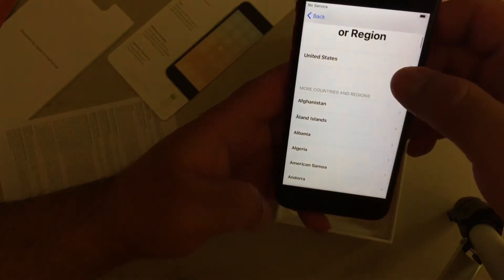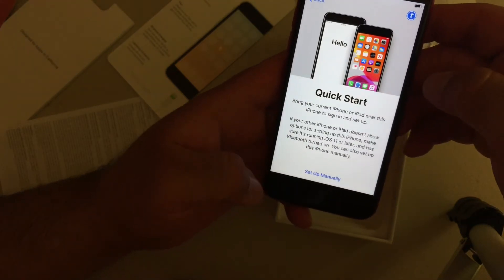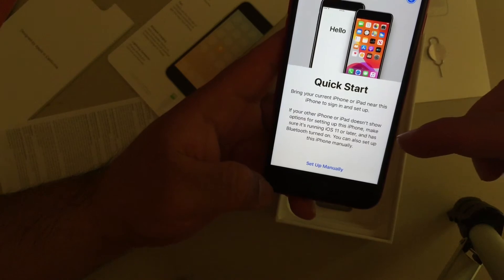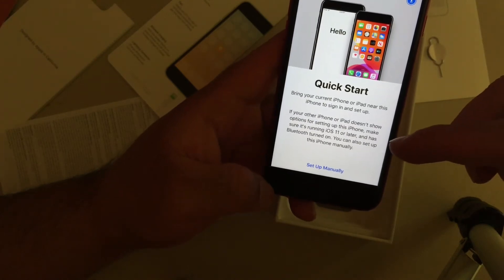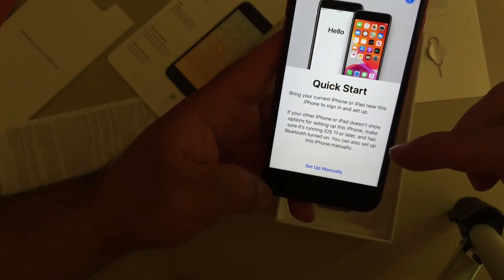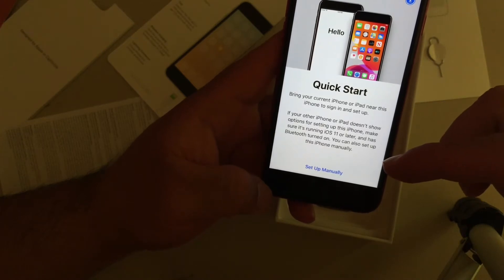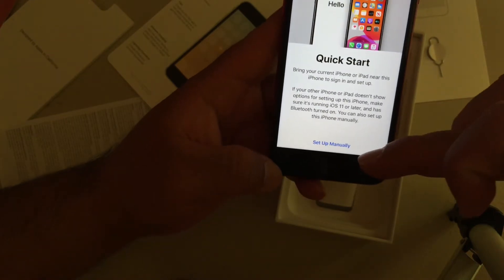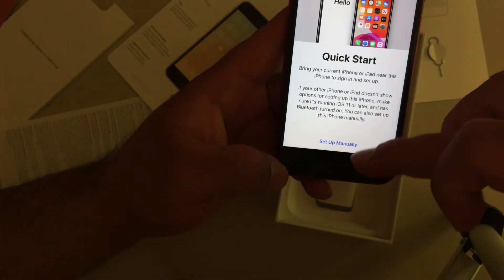United States, quick start. Bring your current iPhone or iPad near this iPhone to sign in and set up. If your other iPhone or iPad doesn't show options for setting up this phone, make sure it's running iOS or later and has Bluetooth turned on. You can also set up iPhone manually. I'm going to go ahead and do it manually just for the purpose of the video.